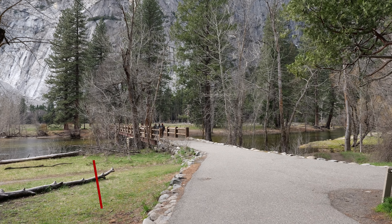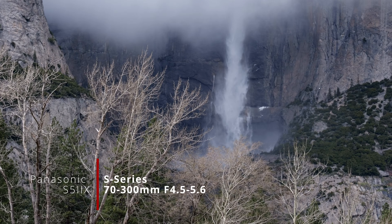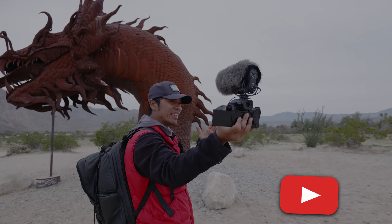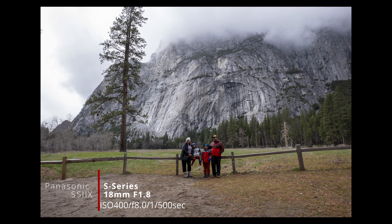From there we checked out a really cool wooden bridge called Swinging Bridge near the Meadows, with a great view of Yosemite Falls in the distance. We also took the opportunity to take a nice family picture. All you need is a tripod — you can use a Panasonic app to hit the shutter button, or use a timer. I also used the S52X in timelapse mode and set the shooting interval to take a picture every 5 seconds using the 18mm f1.8. Then we just lined up and were able to take multiple images, hopefully containing at least one with both kids looking at the camera.